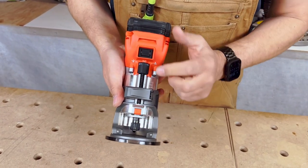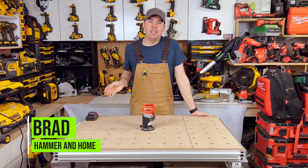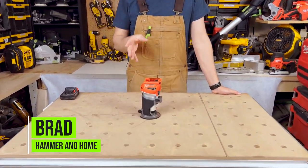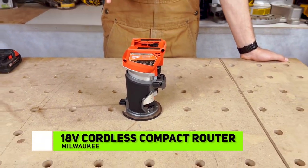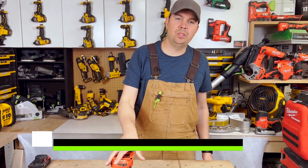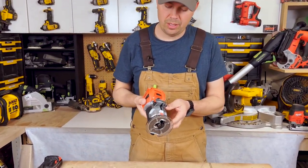Hey guys, Brad here. Today we're gonna take a look at Milwaukee's Palm Router. This thing is really nice — it's nice and small and I'm enjoying using it. Let's take a closer look at what we get with this little tiny unit here.